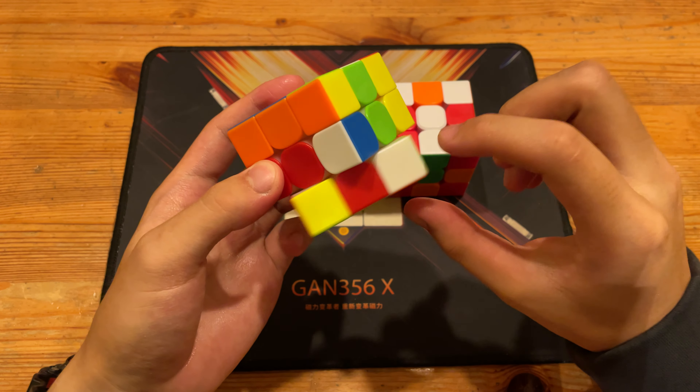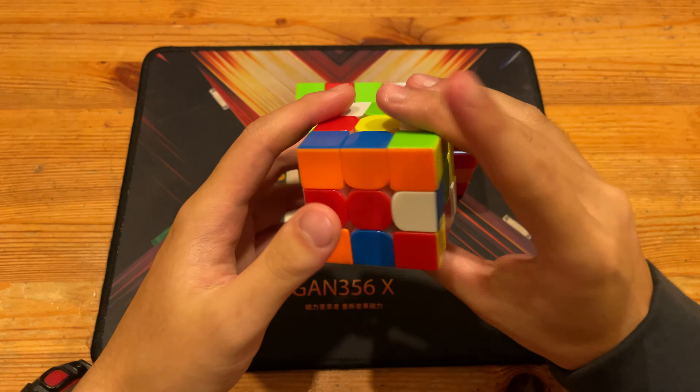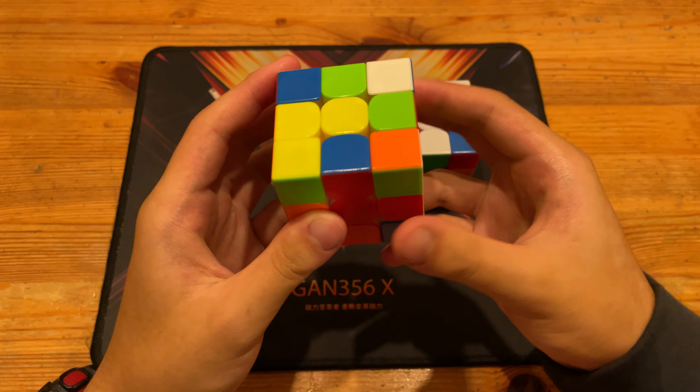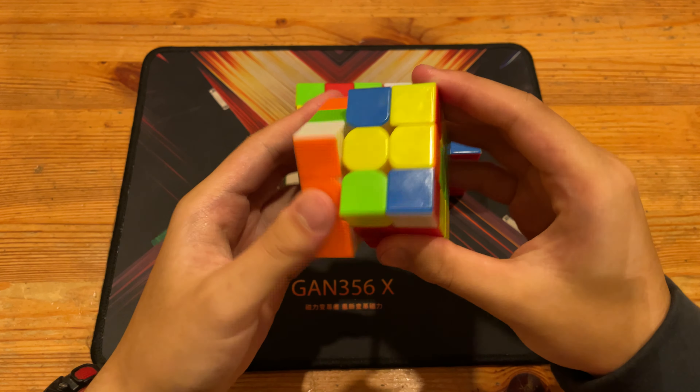For the first solve, this looks like a very easy cross actually. So I can do L', D to move this orange cross edge where it should be, and then F2, L to insert blue, and then F to insert red, and then R2 to finish off the cross.